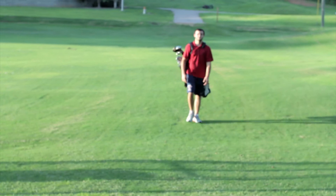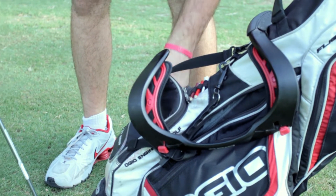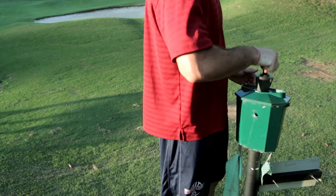Hi there. I'm Aaron Johnson. I'm a chicken catcher. I'm from the backwoods of Tennessee. And today I'm going to be giving you some lessons on how to play golf like a hillbilly.